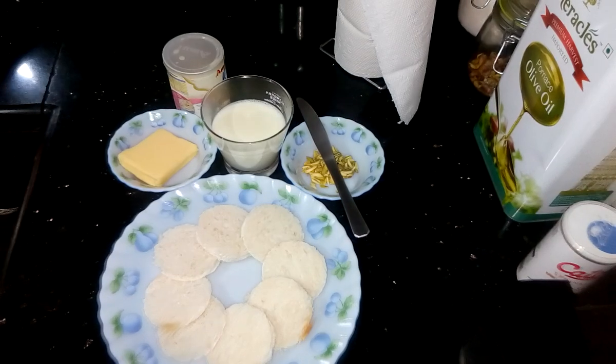Hi guys, I am Shoumali and welcome to my kitchen. Today I am going to show you how to prepare Shahi Tukra in a very simple and easy way. It is an Indian dessert recipe. Any occasion, any time you can prepare it at your home instantly. So let's see the ingredients.